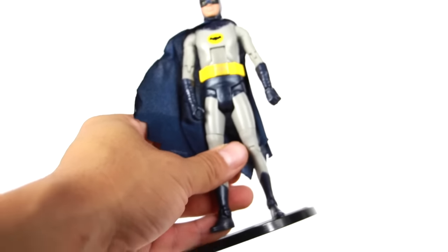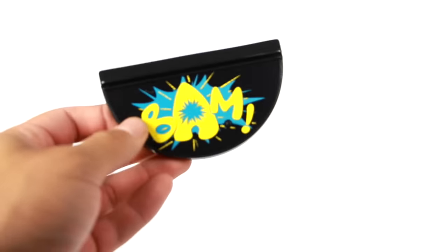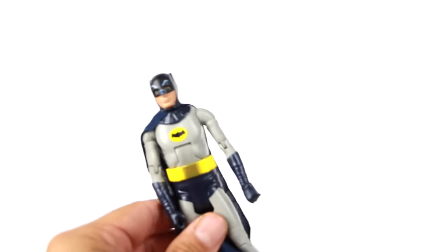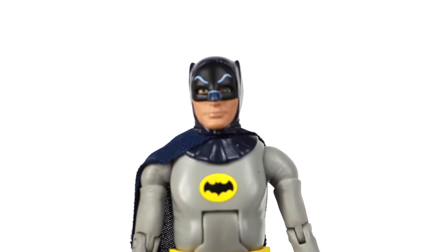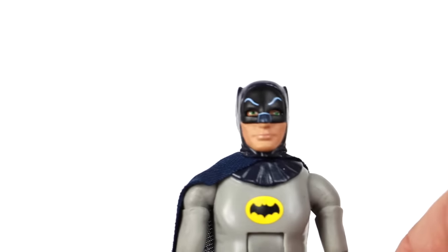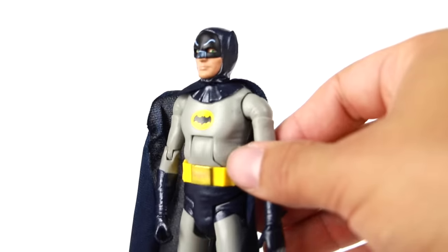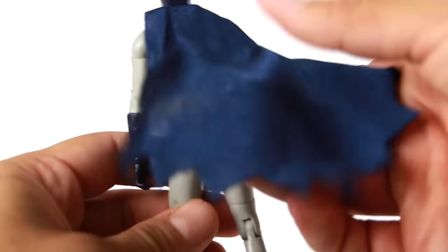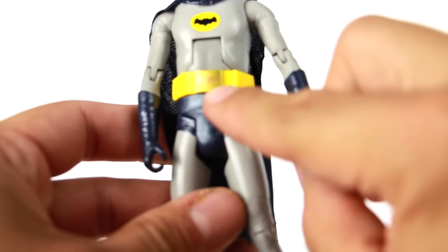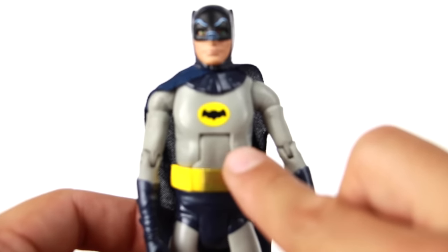First figure we're going to look at is Batman. He comes with a base that has a slot for the card and it reads 'Bam,' with a peg on it. The actual figure is pretty nice — nothing different than we've seen from the other Batman figures. He's got the cloth cape, which is blue and pretty much see-through. You got the utility belt where you can kind of make out the bat symbol, and the bat logo right there on the chest.